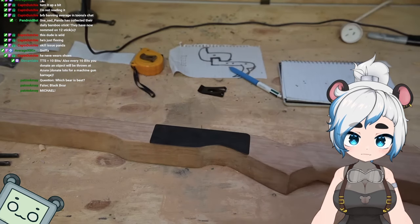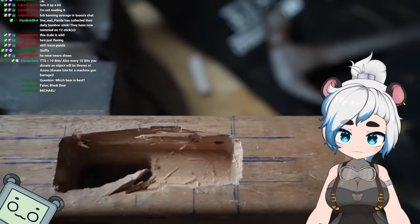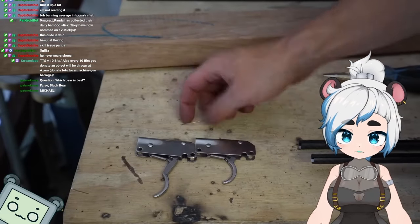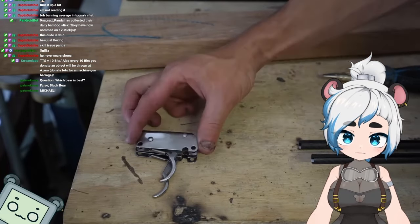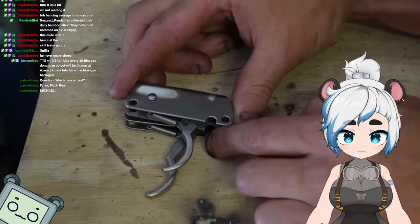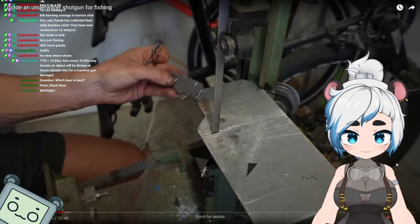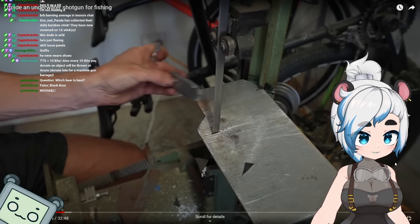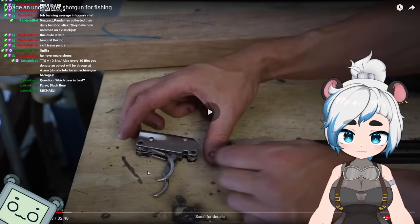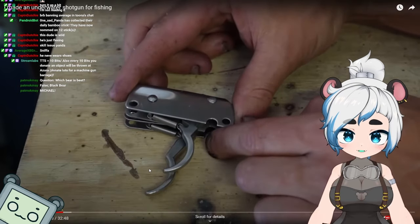Now comes the most stressful part: cutting the slot for the trigger mechanisms. My first attempts on scrap wood didn't go that well. Because it's double-barreled with two spears, I'll have two triggers which both have to be perfectly in line with each other to shoot straight. But there's another problem — the two identical triggers I ordered aren't the same. How do you order the same part and they come out completely differently? One was significantly smaller than the other.